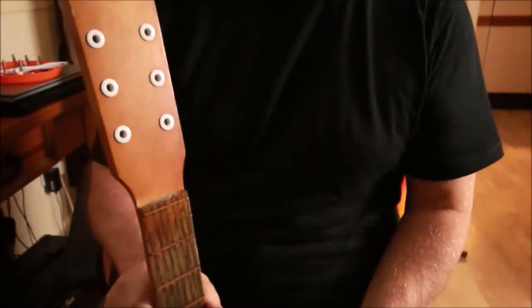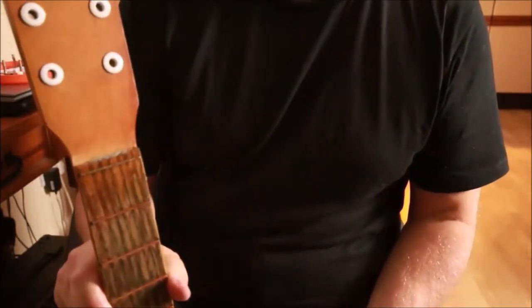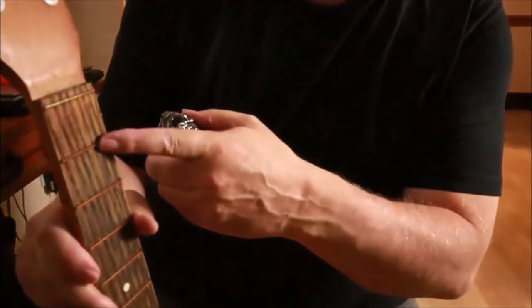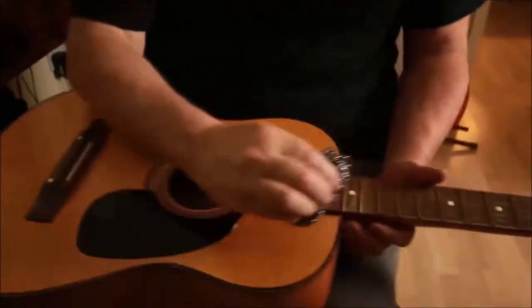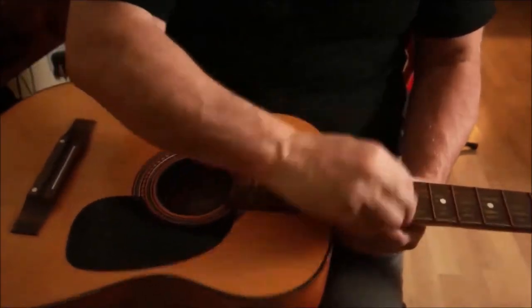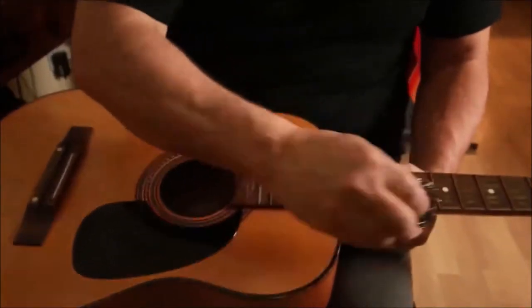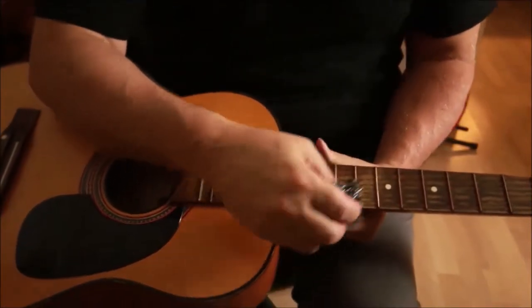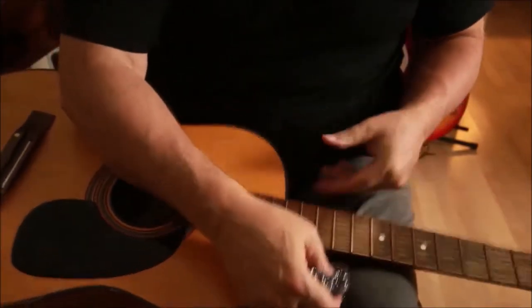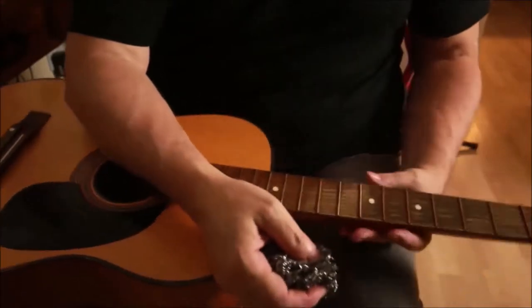Look at that - how easy was that! Can you see the difference? This one is totally rusty and this one's clean as a whistle - and that's just two wipes. Let's do the whole lot. I hope you can see the difference on this. Look at those little bits of flecks and rust coming off on my hand.